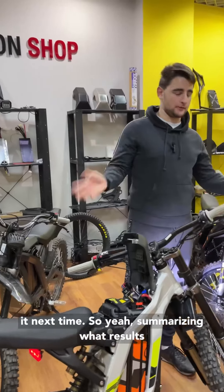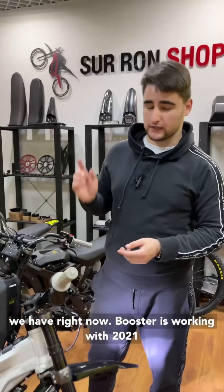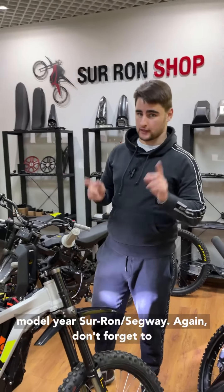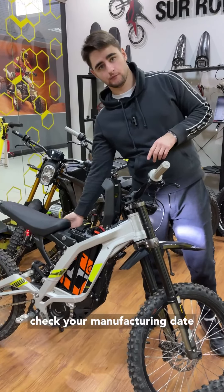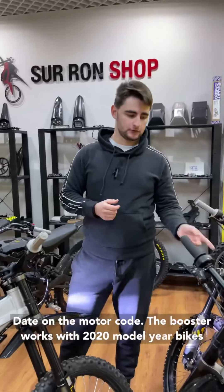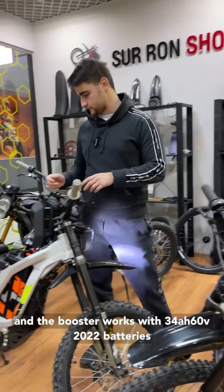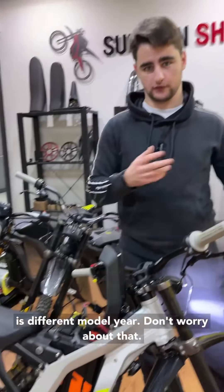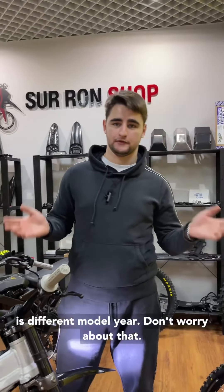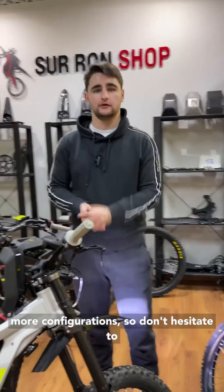Summarizing the results we have right now: the booster is working with 2021 model year bikes. Don't forget to check your manufacturing date on the motor code. The booster works with 2020 model year bikes, and the booster works with 34 amp hour batteries. If your battery is a different model year, don't worry — the booster will work.